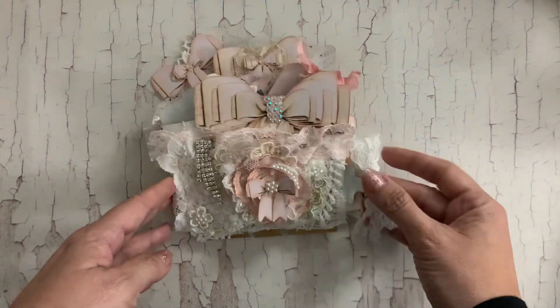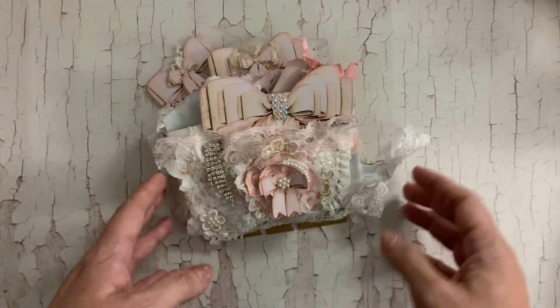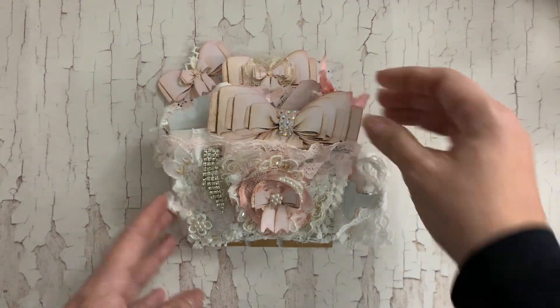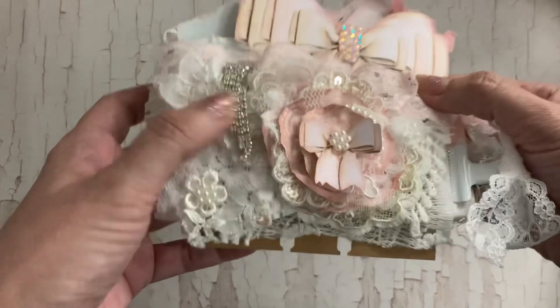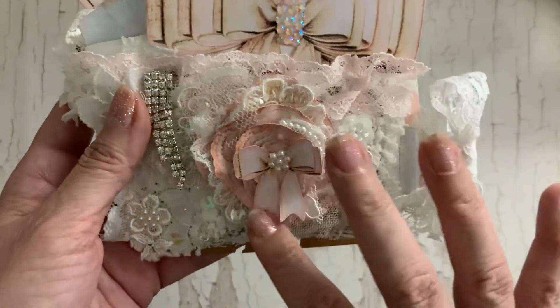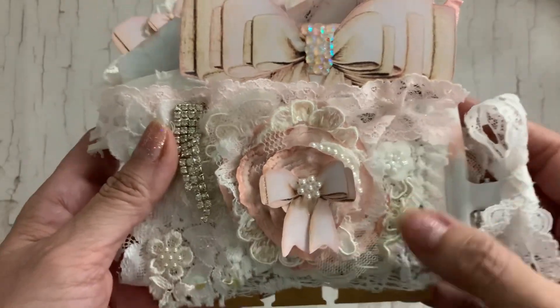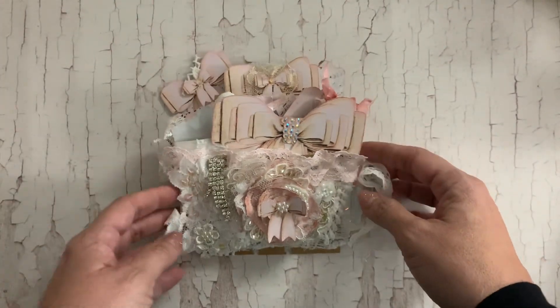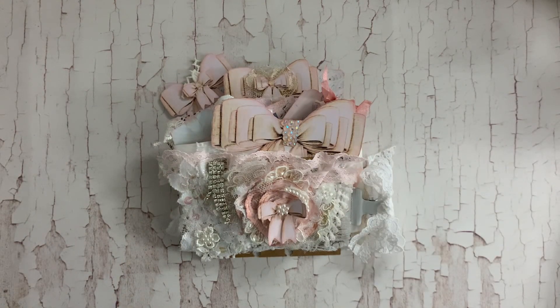All right guys, this is my design team project — by accident! I had no idea it was going to be a design team project when I started, but it turned into one and I had so much fun. If you're interested in these bow digitals or the little rosette flowers or these little flowers that I made, you can make them too. I'll leave the link to Doreen's shop over on Etsy. I hope you guys have a wonderful rest of your week — thanks for stopping by, bye bye for now!